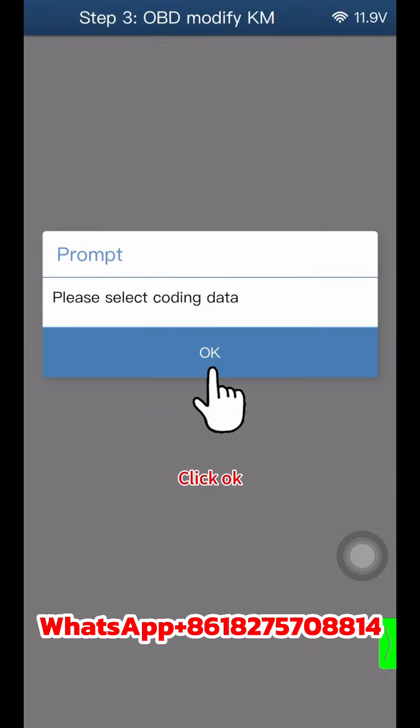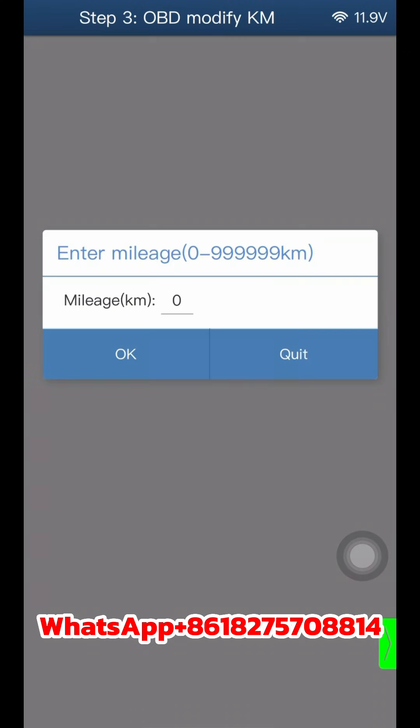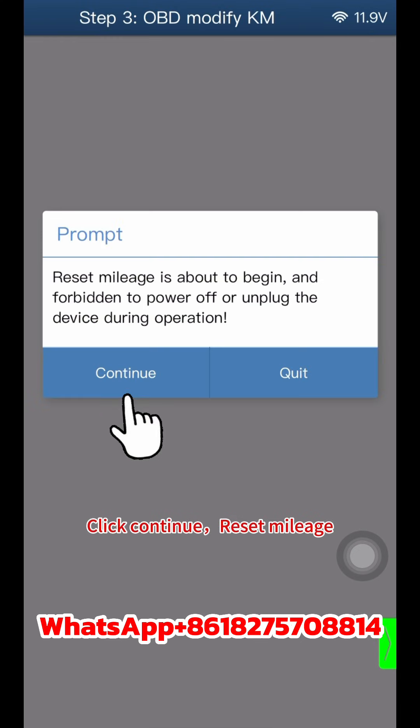Click Continue, then click OK. According to the date and time, select the coding data file ending with 'Coding'. Click Continue. Click on the mileage number field and enter the correct mileage number, then click OK. Click Continue to reset the mileage.